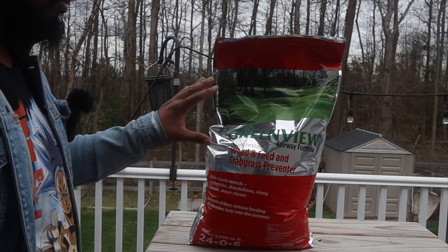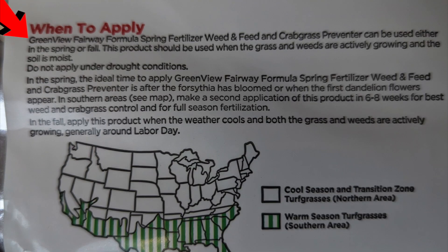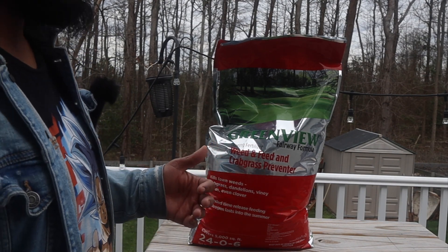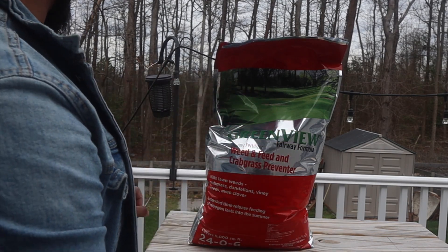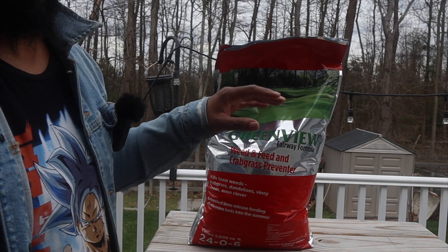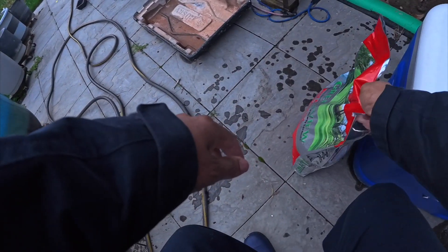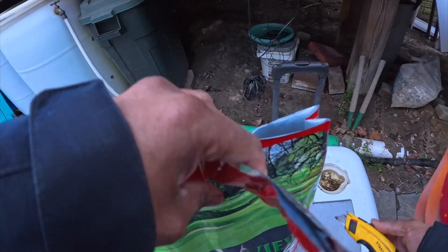When you use this granulant, make sure you look at the directions. Don't just throw this on a dry lawn — the directions say to put it on a wet, dewy lawn or after it has rained. It did rain this morning, but I might empty out my rain barrels and wet up the whole lawn, dampen it up a little bit. Granulants have to stick onto the leaf for this to work properly — once again, don't put it on a dry lawn. We have our GreenView and we're going to open it up, make a little slit right here.